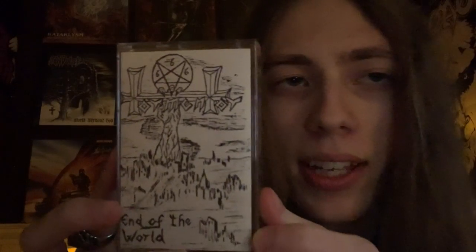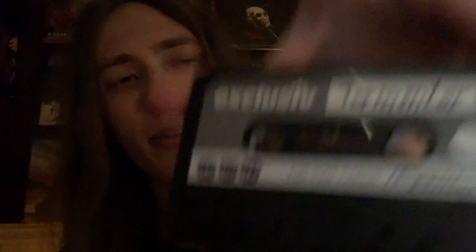The live footage is fantastic. Next thing in here is something I really dig, because I just started getting into cassettes — like, you watched my last video, the Mortal Decay video, which I recommend you watch. It's pretty sweet. The Tormentor demo. The light's getting in the way — there you go. It's written in Sharpie, it looks like. Liner notes and all that. Pretty rad stuff.